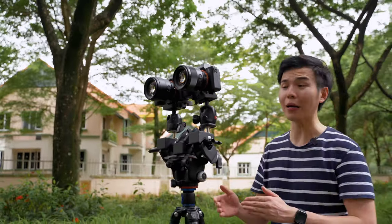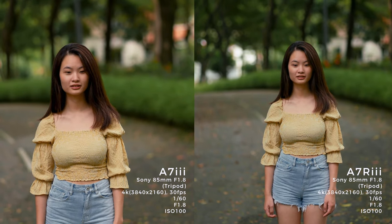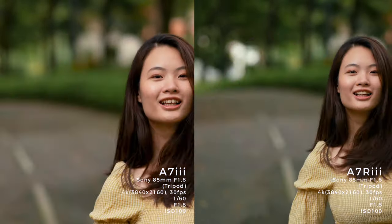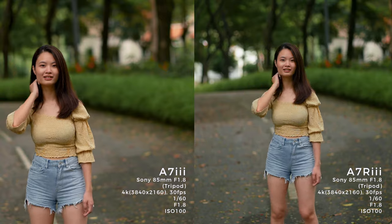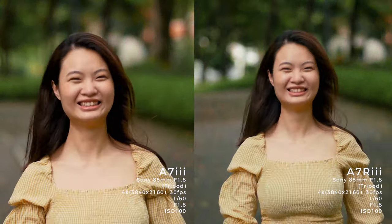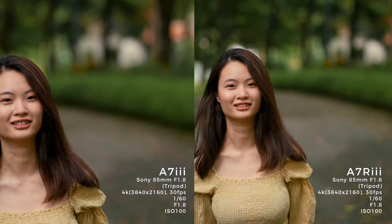Now we're doing another focus test using the Sony 85mm f1.8 — same thing, side by side on the tripod. Autofocus test. Michelle, ready? Smile and stop. Smile and stop. Smile and turn. Okay, go back way behind. One, two, go — sprint towards the camera. Stop. Looks good. Go behind, out of frame. Walk towards the camera. Stop. Okay, turn.